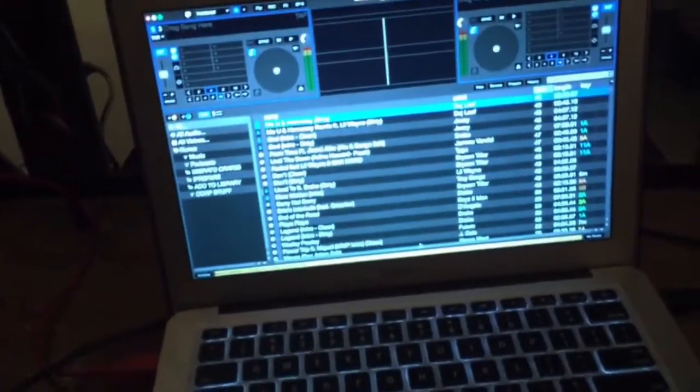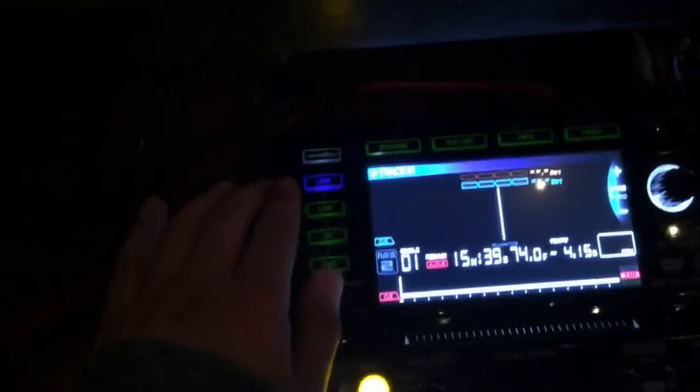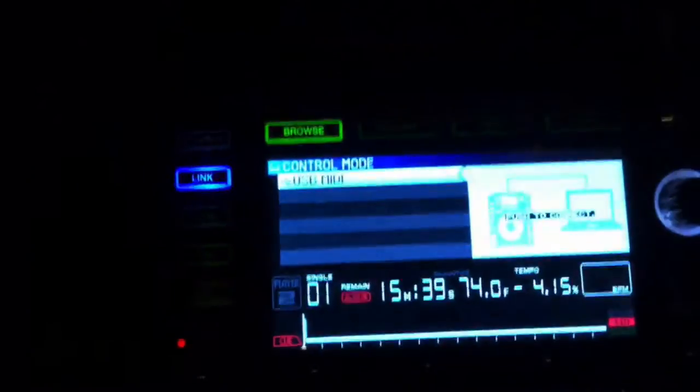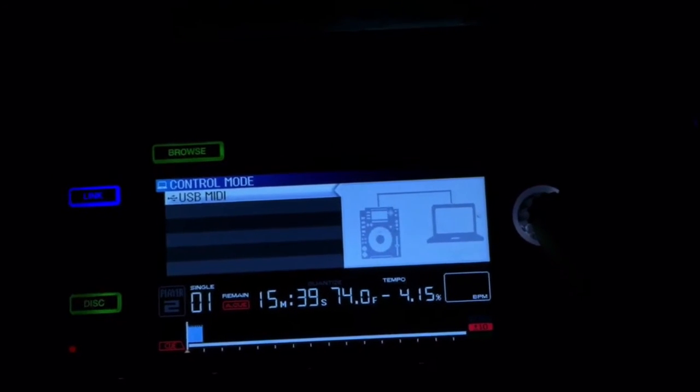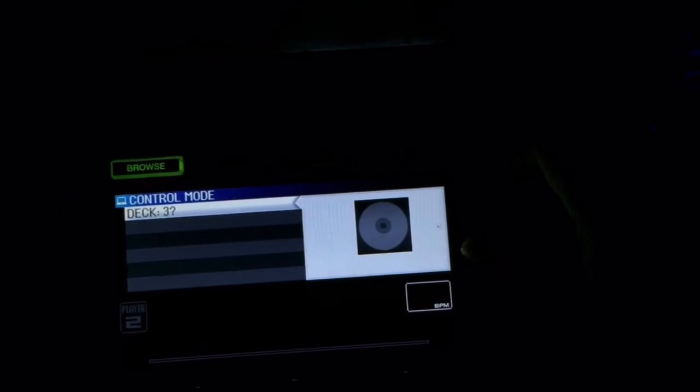Now wait for your computer to recognize the Serato box. Go ahead and turn on the CDJs and give it a second to boot up. Now once the CDJ is booted up, go ahead and hit the link button right here. You can see it says USB MIDI. Go ahead and click on the wheel right here, push the deck selection, and pick which deck it is — in this case it's deck 1.